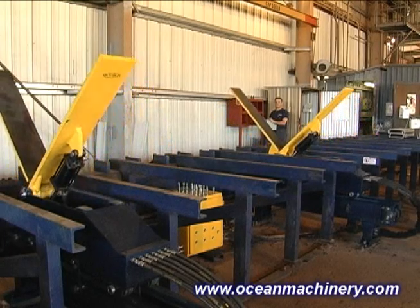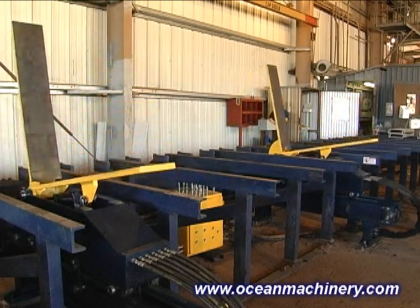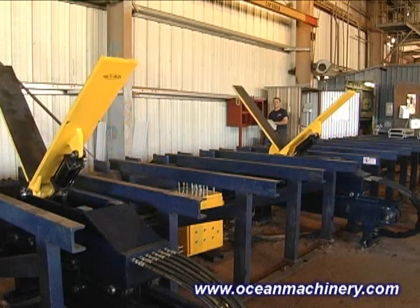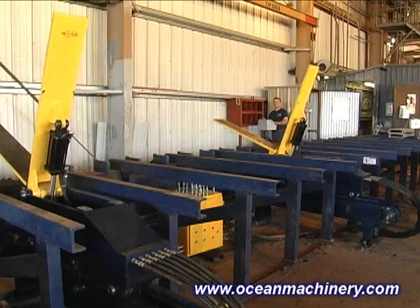The Flipper is specifically designed for use with the Ocean Avenger Beam Drill, or other drill lines and steel processing systems that require turning of structural steel profiles.